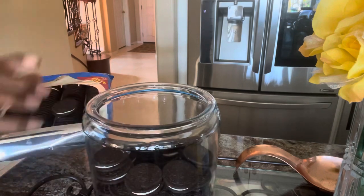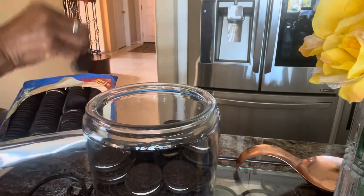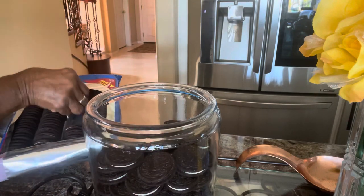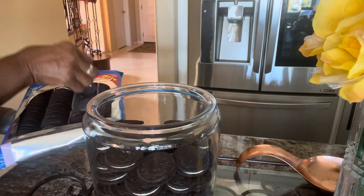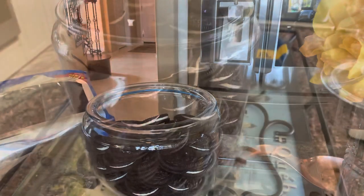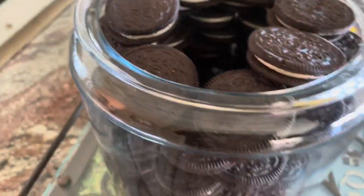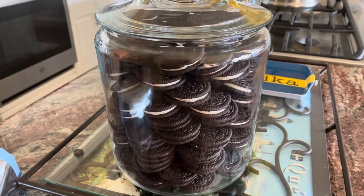I have the first box of cookies in and now I'm taking the second box and layering. This jar took a box and a half of the cookies, with nothing in the middle — just at the corners. I'll put the cover on and that's it. So easy — less than five minutes.